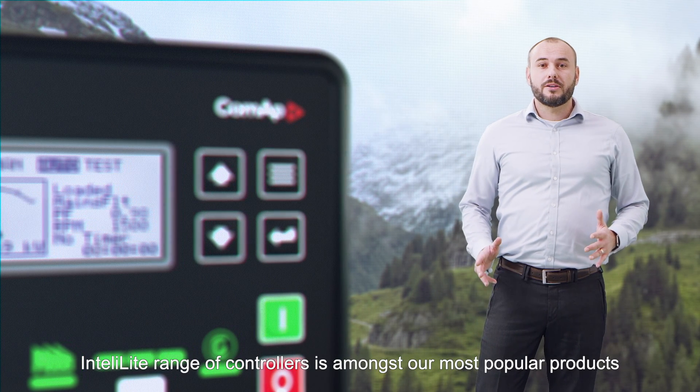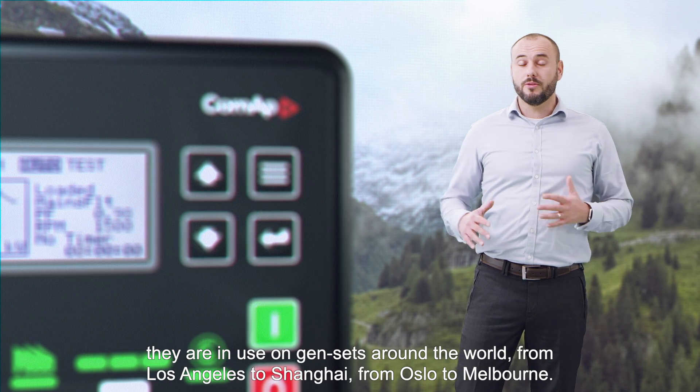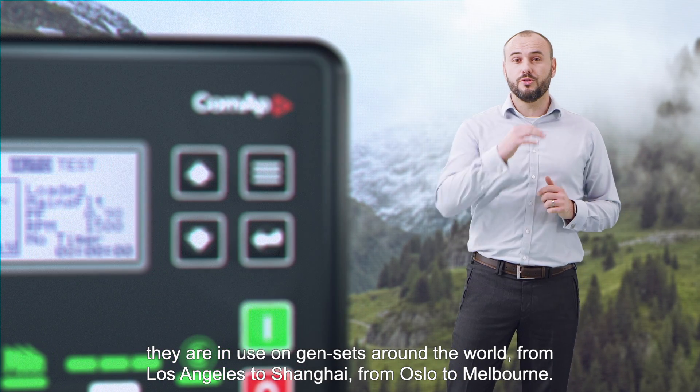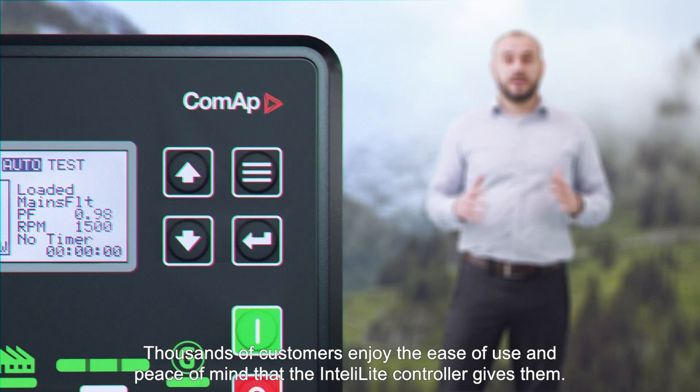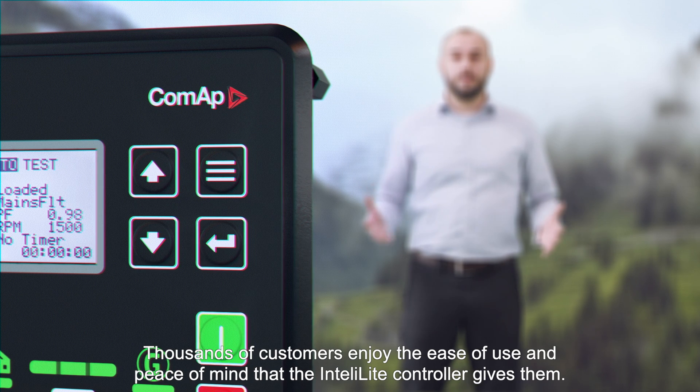The IntelliLite range of controllers is amongst the most popular products in use on gensets around the world. From Los Angeles to Shanghai, from Oslo to Melbourne, thousands of customers enjoy the ease of use and peace of mind that the IntelliLite controller gives them.